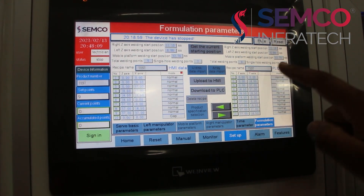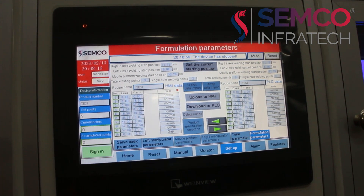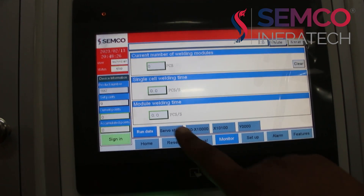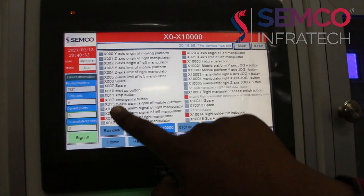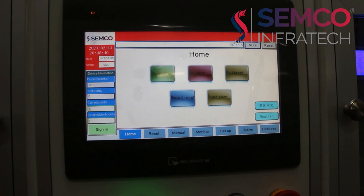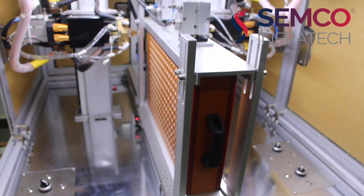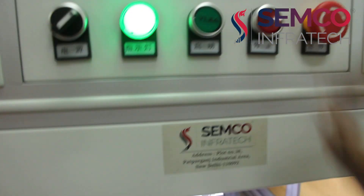Here you can see our parameters have changed — total welding points nine, total per hole two spot weldings, and here you can see the spot welding positions. Once this is done perfectly, go to our home. Here you have to check if the jig sensor is working or not — you can see all the sensors required are perfectly working. After this is done, go to home, then click on initialize for initialization of the needles and all the jig movements. Once done, press this green button — this is for start. Press it for a few seconds and our process will start.